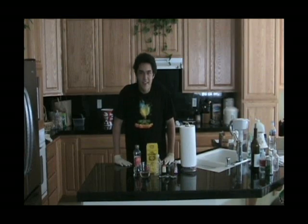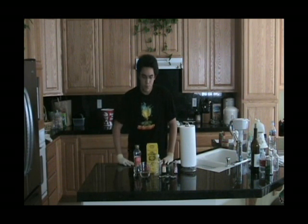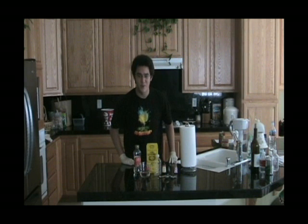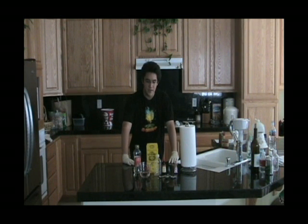Hey there, thanks for joining me today on the Mad Scientist's Labs of Creation. Today I'm going to teach you how to make some fake movie blood. I'm well aware that you can just go on Google and search fake movie blood and find the recipe there, but I'm also aware that no one likes to read anymore. This is the 21st century — people like to have things read to them, or not read at all. So I'm going to help you make fake movie blood.